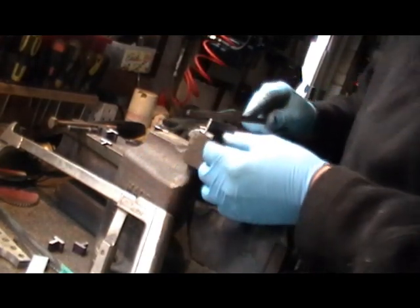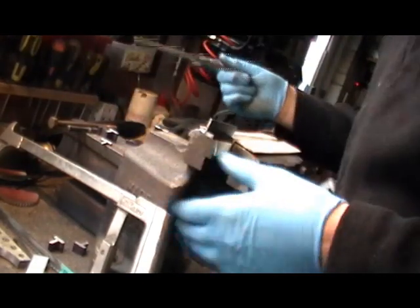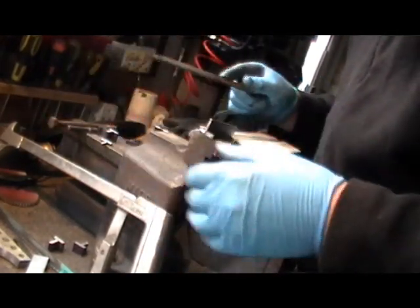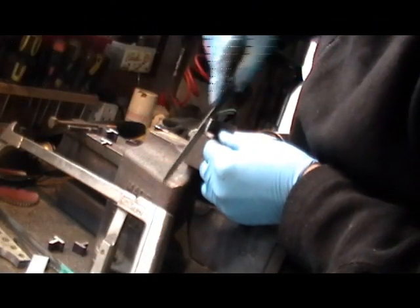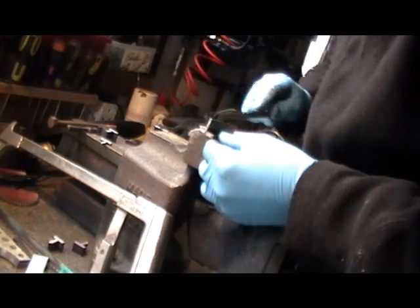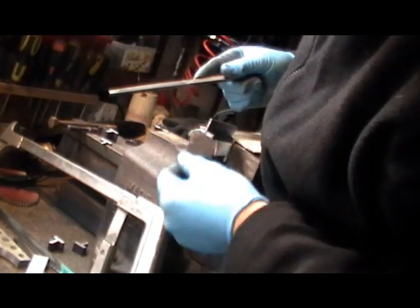It's just a matter of doing a rocking motion until you get your radius completely round the corner. There's various ways you can hold it in a vice - it just depends on how you're comfortable doing it. Once I get a nice even radius, I'll try it in the frame.